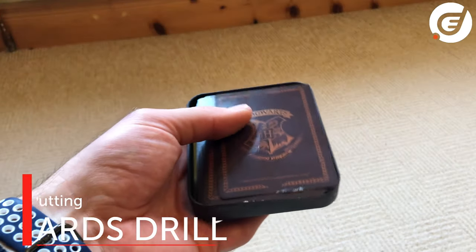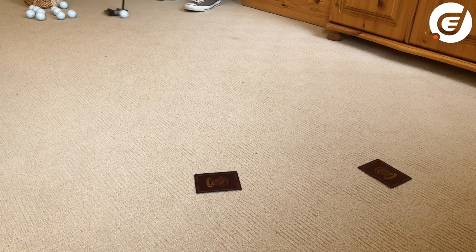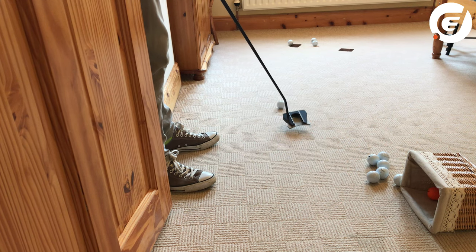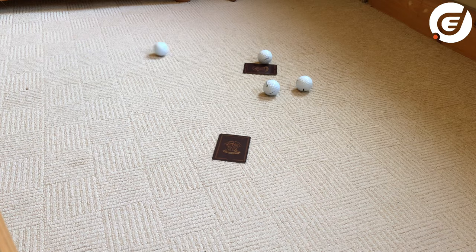Playing cards are really handy to use instead of a mug or the edge of the door. They can be laid wide or narrow and popped on the carpet on different lines to roll balls over them. You can also practice a feel game by trying to finish the balls on a card, although this is extremely tough.